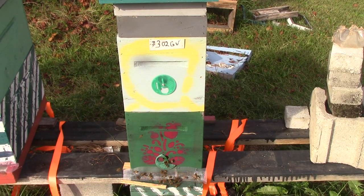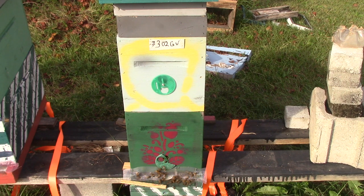Good afternoon, people. This is Sam from South Carolina, Happy Bees here again. This is hive number 302 grapevine. We looked at it the other day and decided we needed to add a box to it. Well, I'm here today to add a box to it.